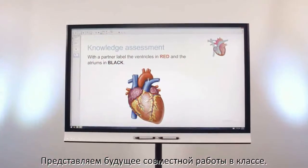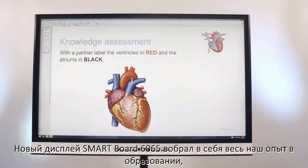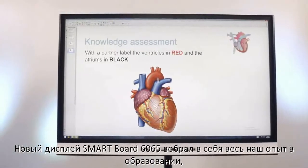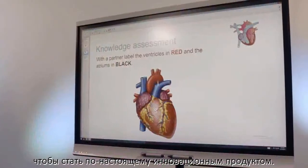Meet the future of classroom collaboration. The new SmartBoard 6065 harnesses our unparalleled experience in education to create an interactive flat panel unmatched in its innovation.